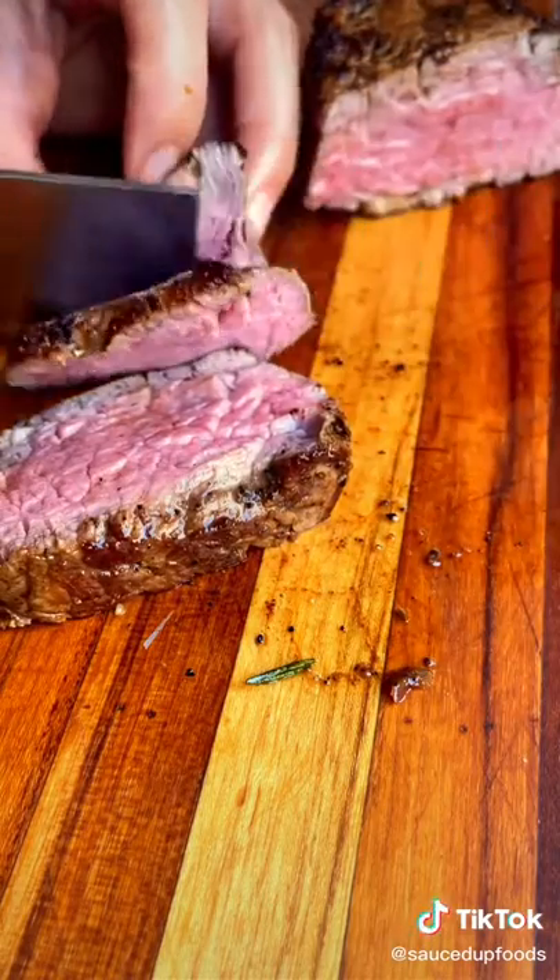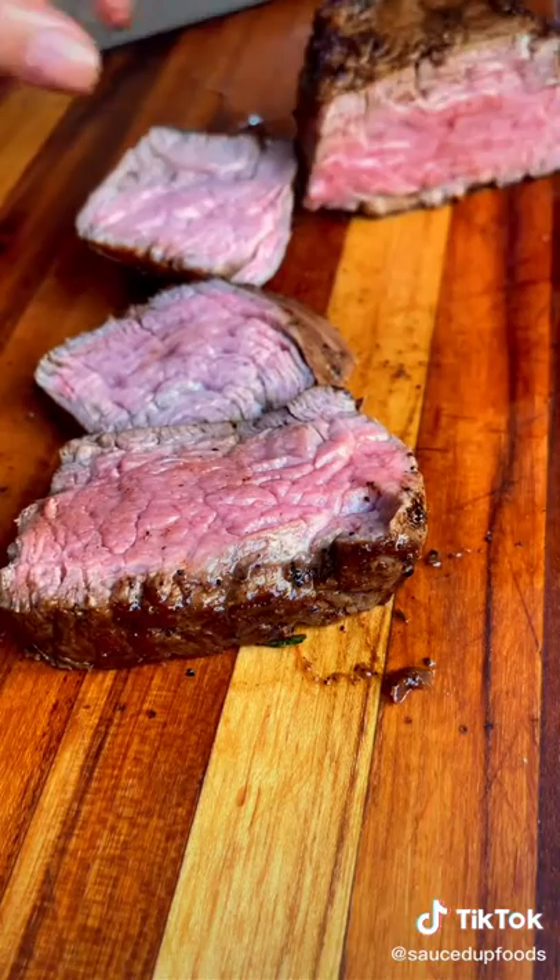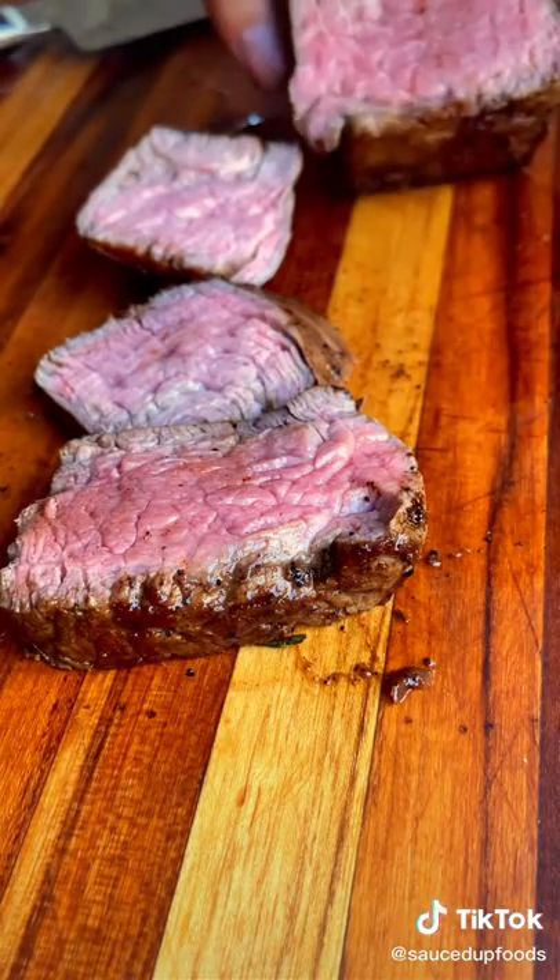They're cost-effective, full of flavor, high quality. This is my preferred method, but there are so many other ways you can cook steak.